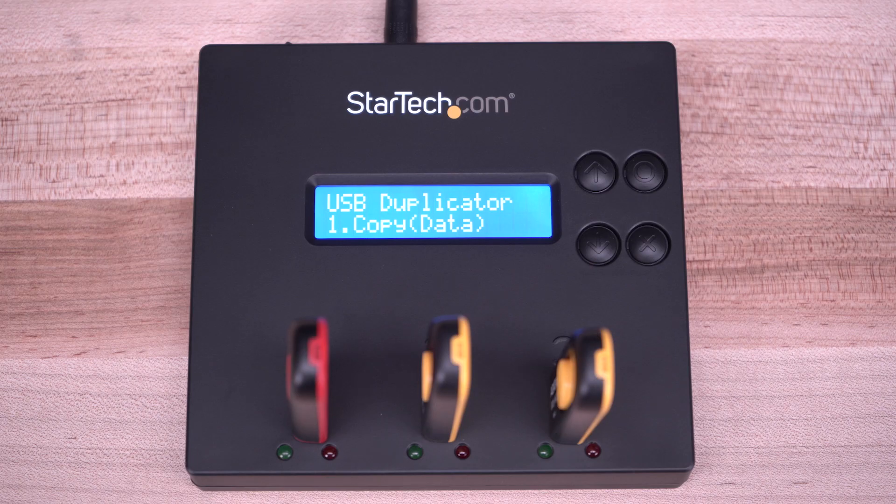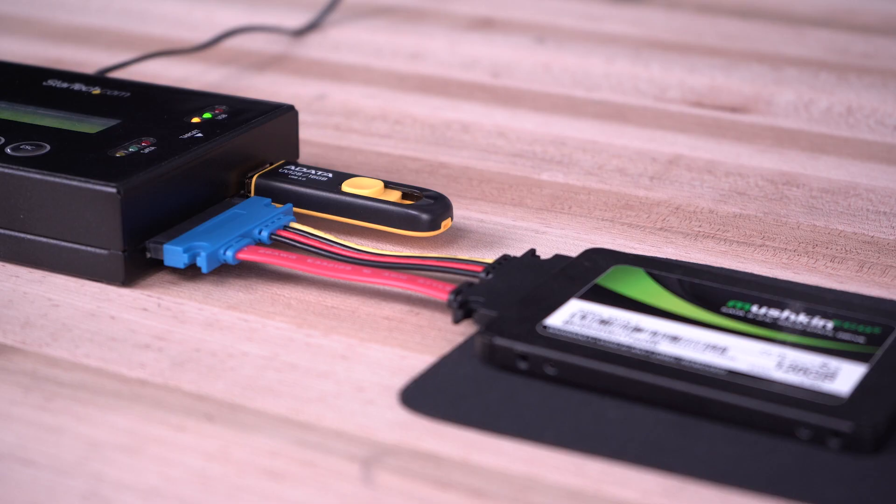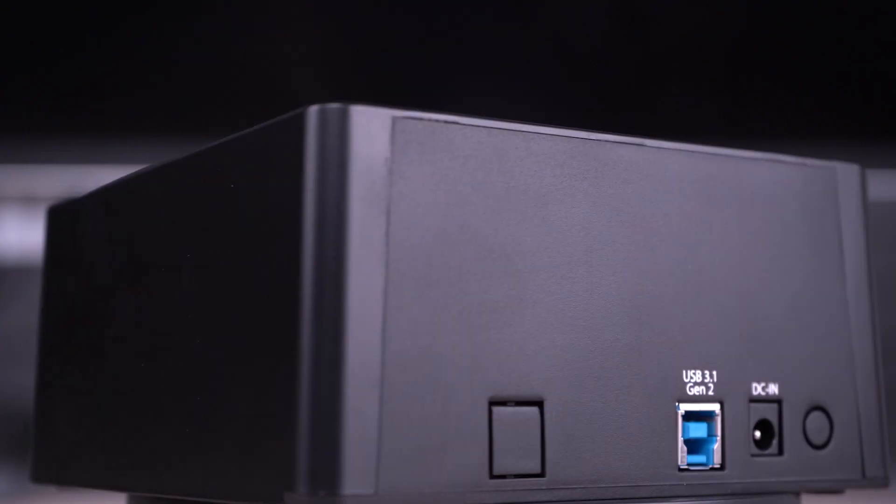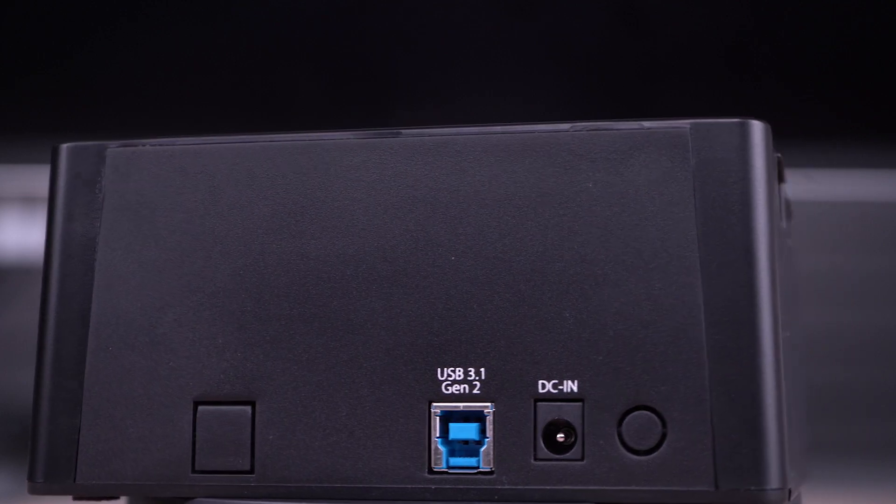All of our duplicators are standalone for hassle-free duplication that do not require any drivers, software, or connection to a PC, although most models include drive docking to a PC via eSATA or USB to quickly access and transfer hard drive contents.